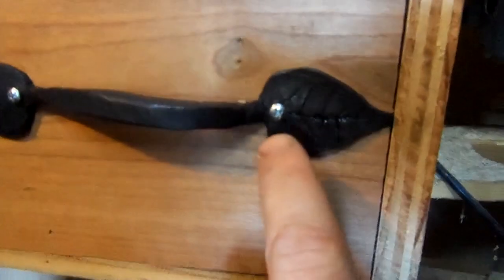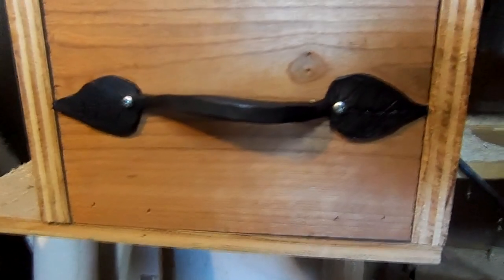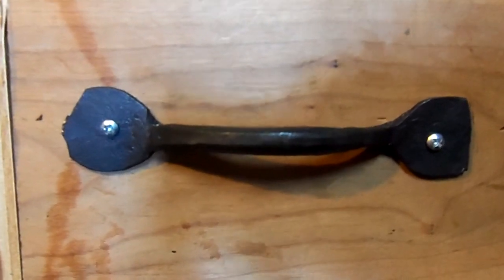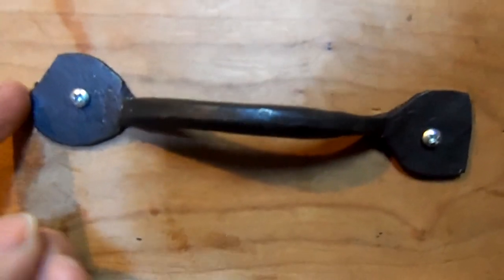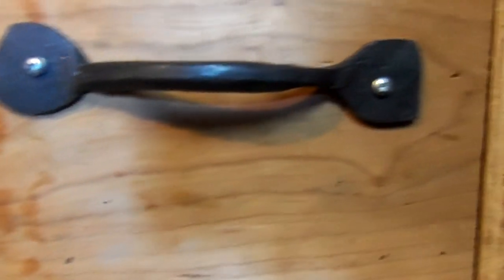I didn't know exactly where I wanted to put the screws so I just put them right there. Here's a close up of the first one I ever did — you can see I did a hot cut right here. I could have filed it down but I didn't want to spend the extra time since it was going on this router table, so I didn't really care.